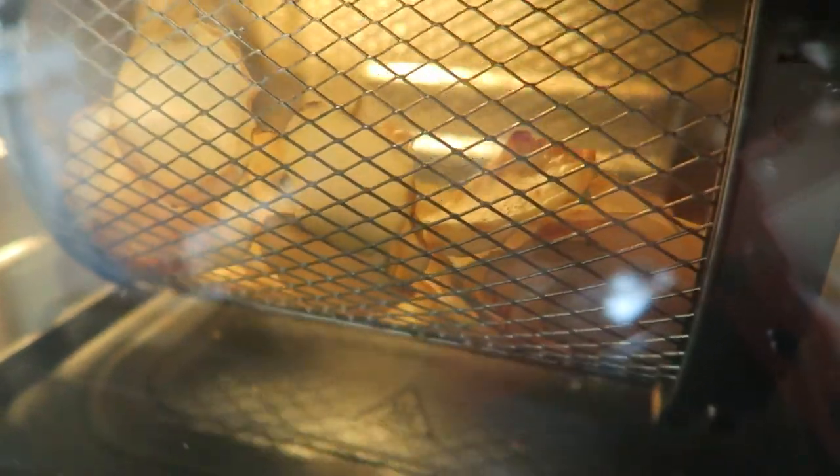Today is the day I attempt to make potato chips in the rotisserie basket of my Instant Vortex Plus 7-in-1 air fryer.